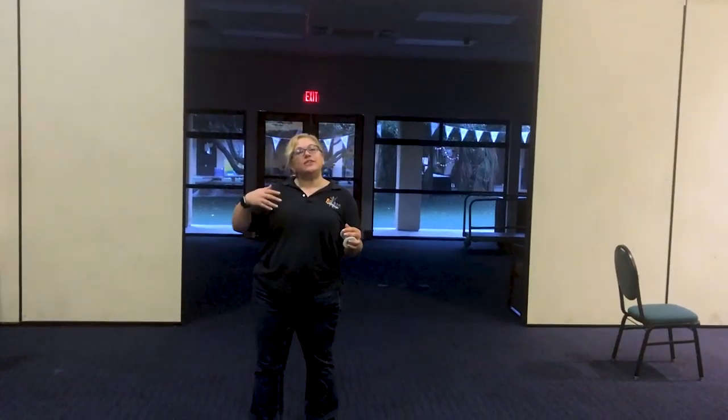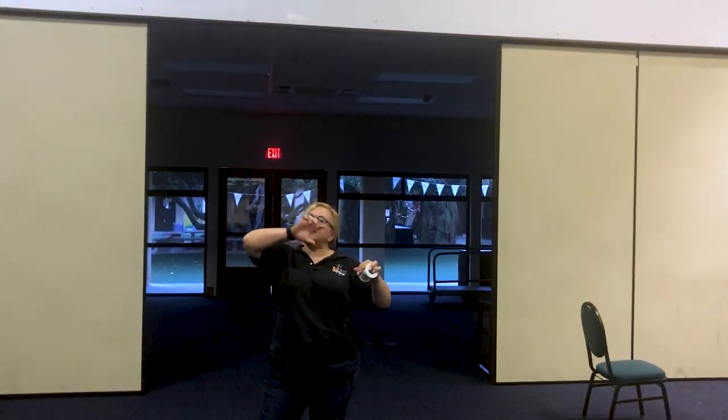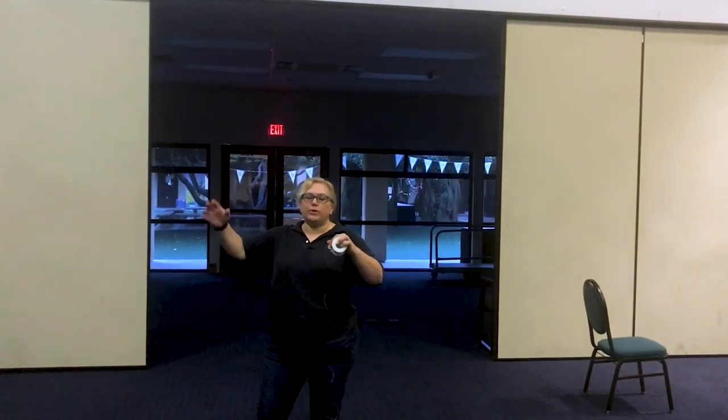So what this is, is actually a series of string of pearl arches. A string of pearls arch is that kind of arch where you have the helium balloons, and it's like a single line of balloon — one balloon, another balloon, another balloon.